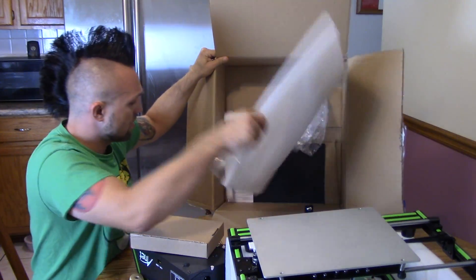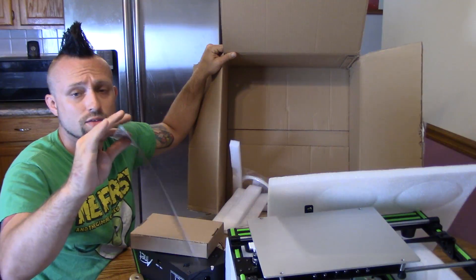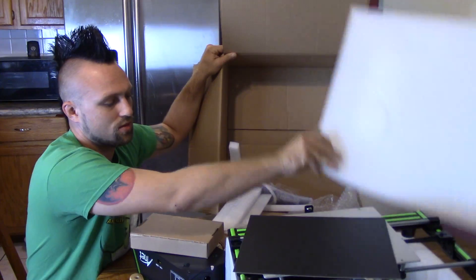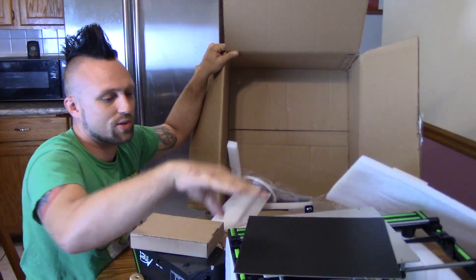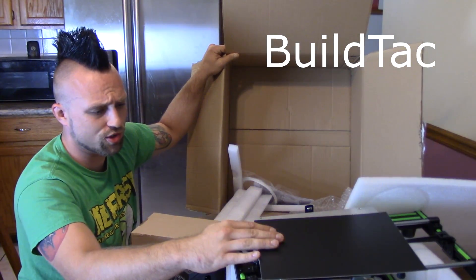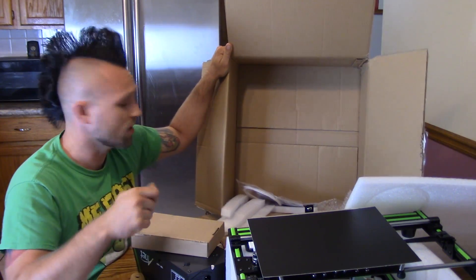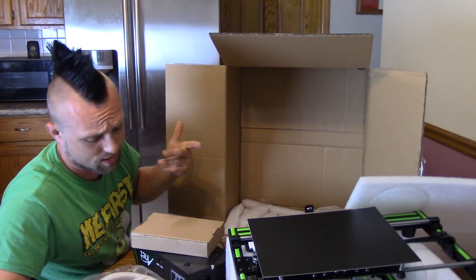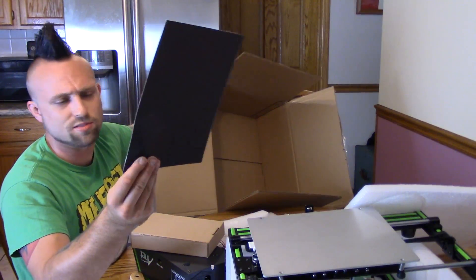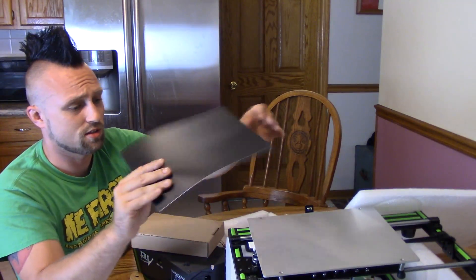There's a little build platform surface — for the top of the bed for prints to stick to. I'm used to using just glass with a glue stick, so I won't be able to do that. So I got this BuildTak — that's what it's called. It's 3M, so at least it looks like really nice quality. Here's the manual. It's in color.